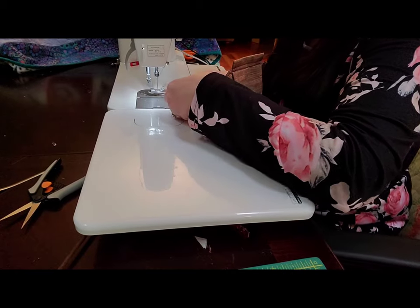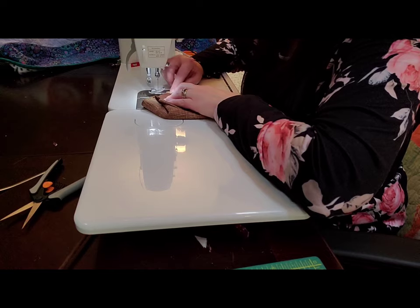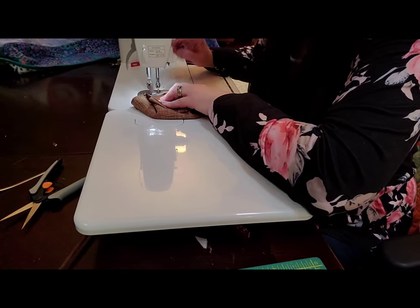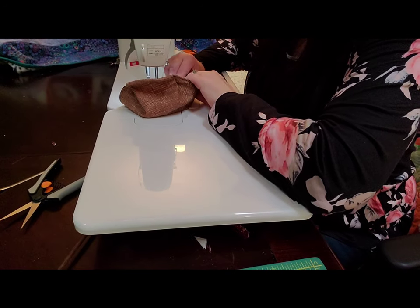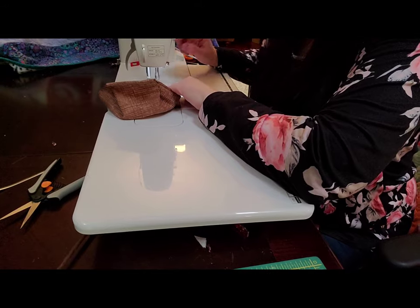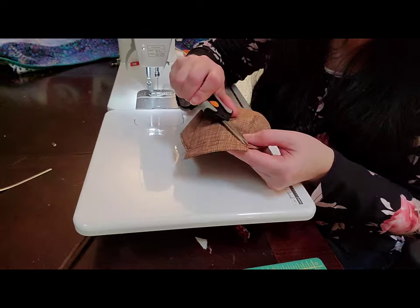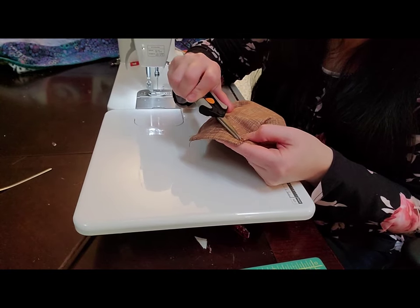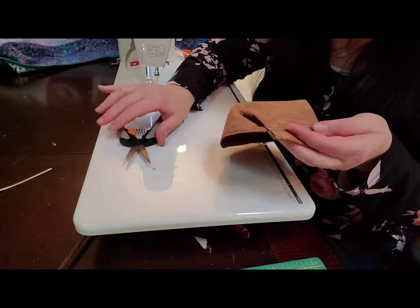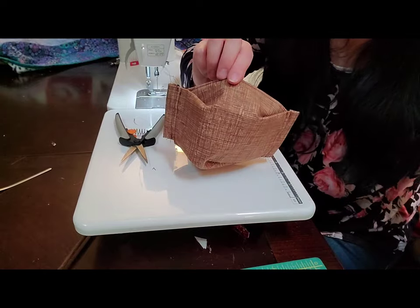Then I'm going to sew that down. If you want, you can press it, but it's pretty stiff because of the Smart Fab in there. Then you just have to trim up your threads and you're done. I'm going to pause and get my ties to show you how I put them in.